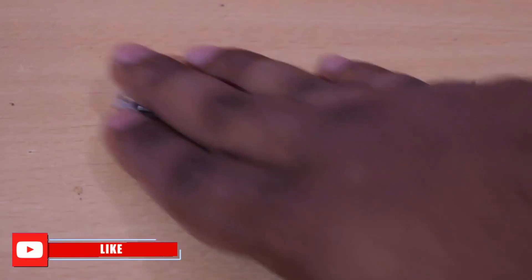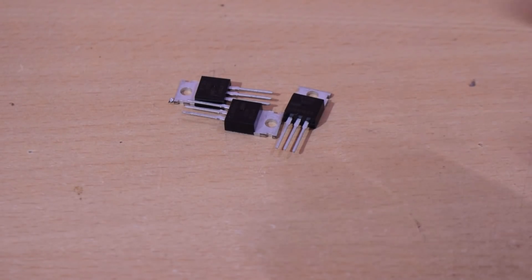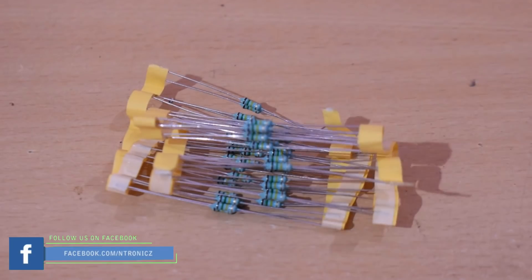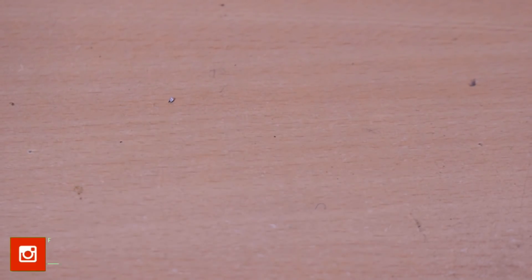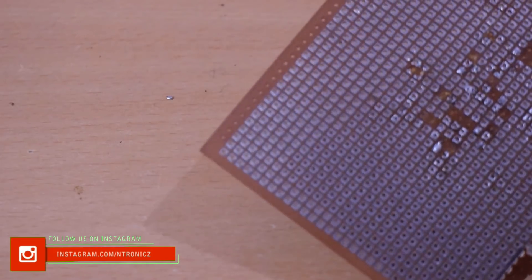For this project we need to use the following components: IRFZZ, 10 lex and LDR. We need to use 3 types of resistors: 33k resistors, 180k resistors, and 1k resistors. We also need a breadboard or dot board.